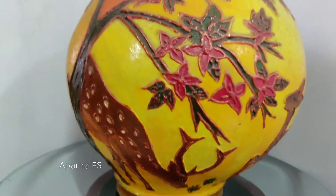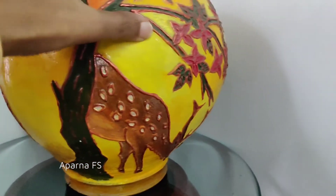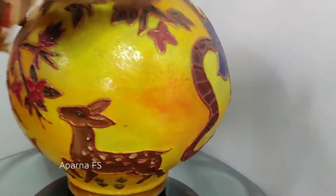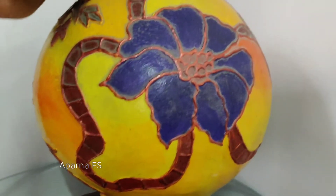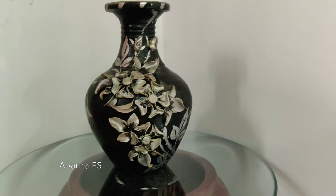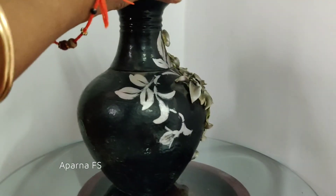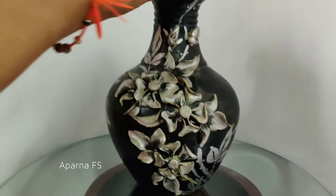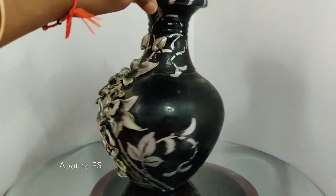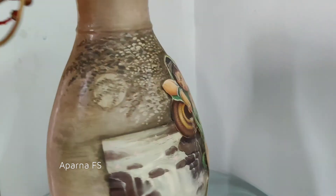These are hand-painted mural work on the clay pots. These are 3D flowers on the clay pot. This is decoupage work on the clay pot.